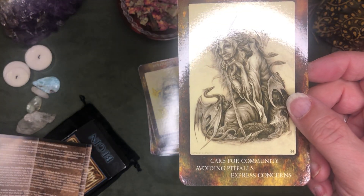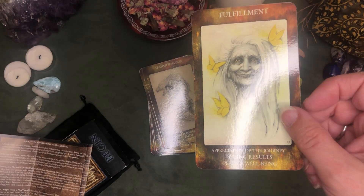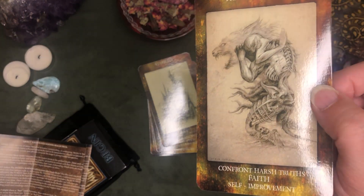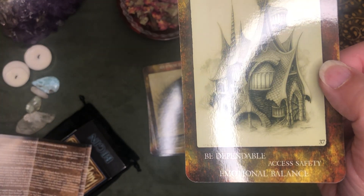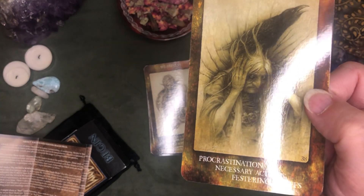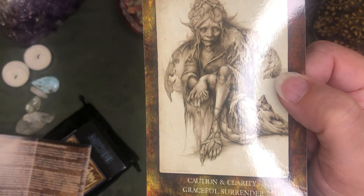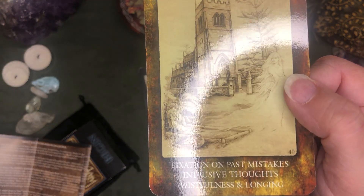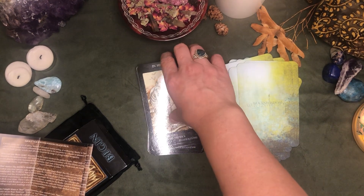So each suit has a different color border. The colors on this — I would think it's the Autumn suit, yes the Autumn suit. There is a cute little house. And so this will be the last one, which is the Shadow suit.